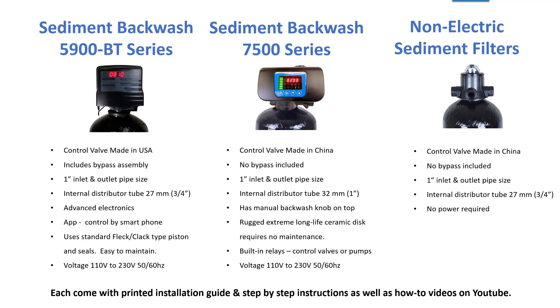The 7500 series, however, has a very rugged ceramic disc. It doesn't use any piston or seals. It spins around when it goes into backwash and changes the flow so it can do a backwash. These are very rugged and basically don't require any maintenance. We've been using them for years and never get any calls on them — people just use them year after year without any maintenance. That's a big advantage.